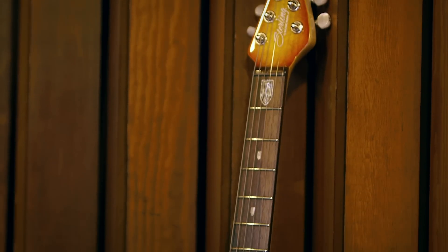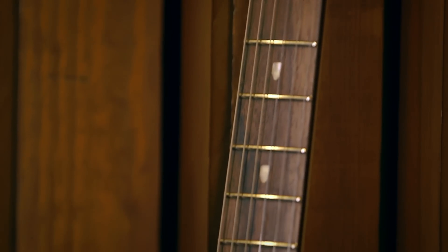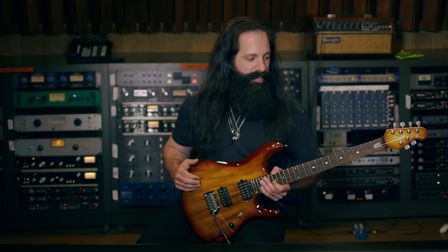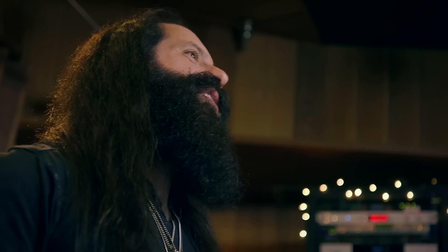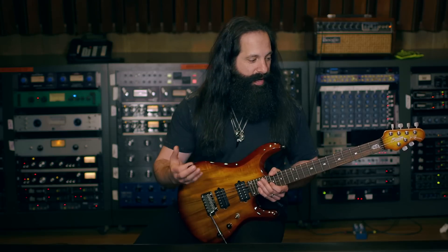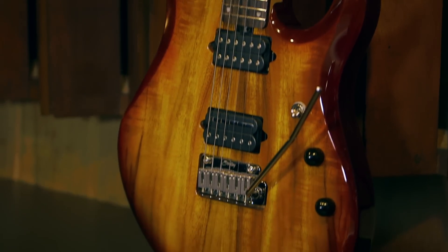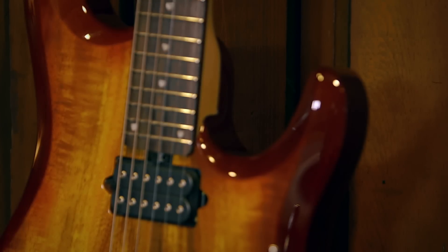This is the Sterling by MusicMan JP100D, modeled off of my MusicMan BFR guitar. What we wanted to do with this guitar is to offer players a guitar that had the same design features and specs as my MusicMan models but at a more affordable price. This is an award-winning guitar — really, really beautiful.